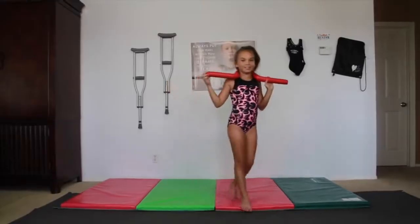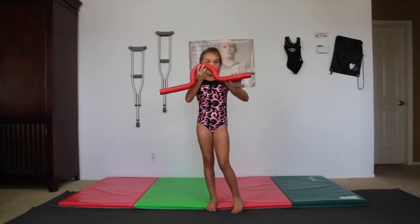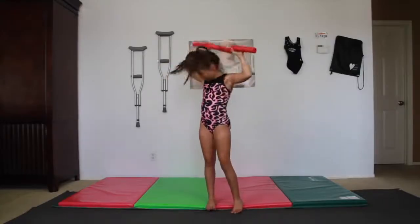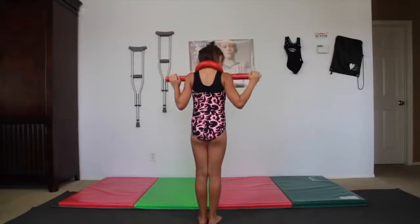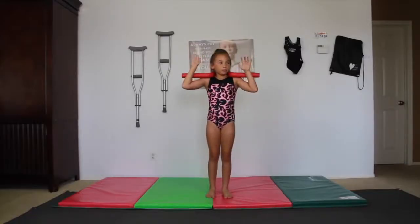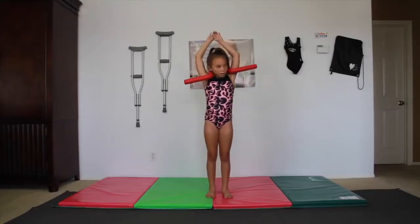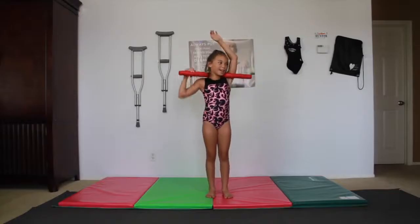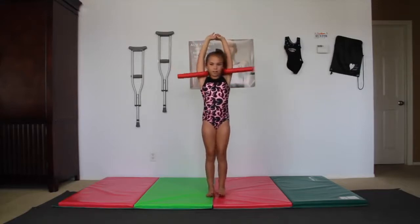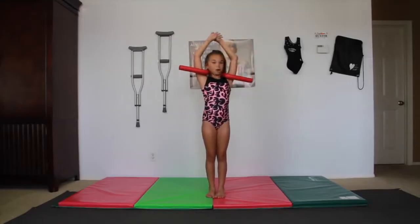Here's what the Open Shoulder Trainer looks like. There's two sides where you put your arms behind, and then this hump goes behind your neck like this. You don't want to have your arms in front of it because then your arms are going to be bent. You want your shoulders back — even though it may feel weird because your shoulders are behind you, that's what you want.